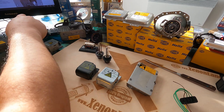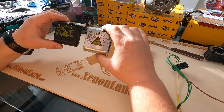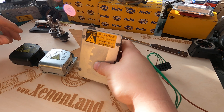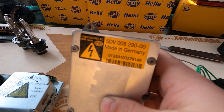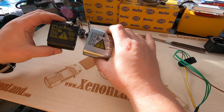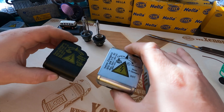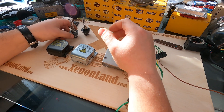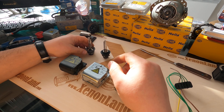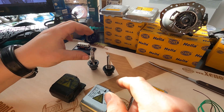Today I will show you what Hella names the external igniters of the fourth generation Xenon system. It consists of one ballast unit which is 5TV008 290-00. One ballast, and one of these igniters which is 5TD008 — same generation. One ends with 10, the other one ends with 50. And of course you have to have a bulb. The ballast and igniter power either the D2S bulb or this D2R with a brown coverage.